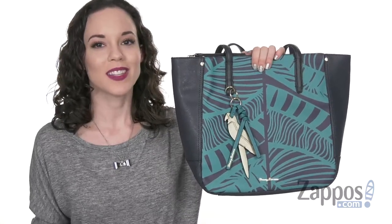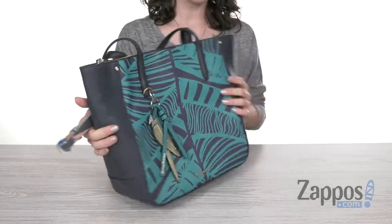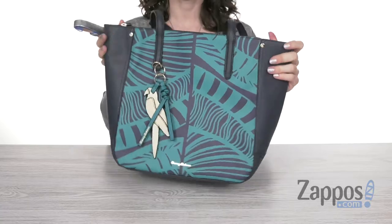Hey guys, I'm Cassie from Zappos and this is the Drake Bay Tote from Tommy Bahama. This tote is made out of a polyurethane that has a slight texture to it, nice and smooth, and holds its structure really well.